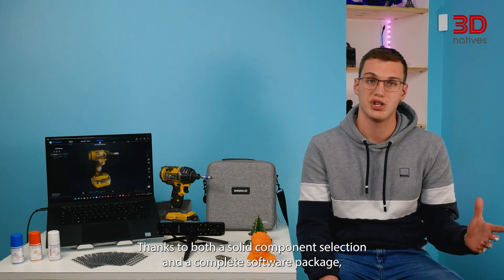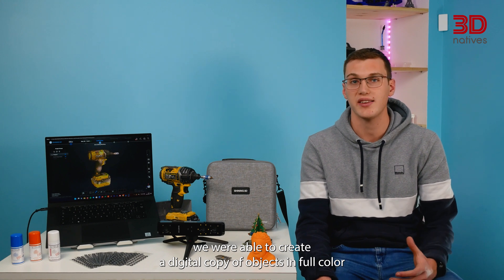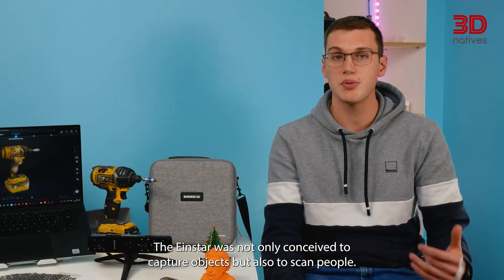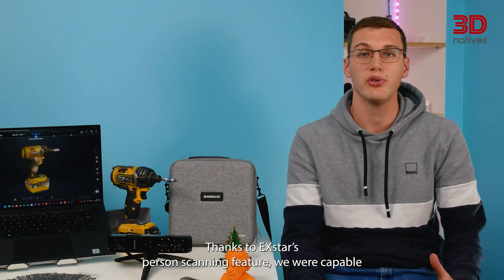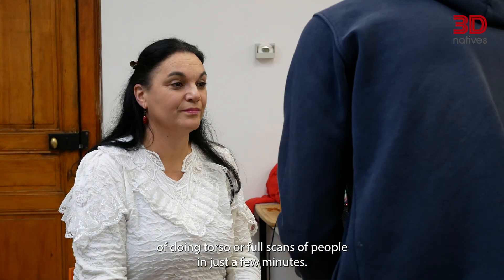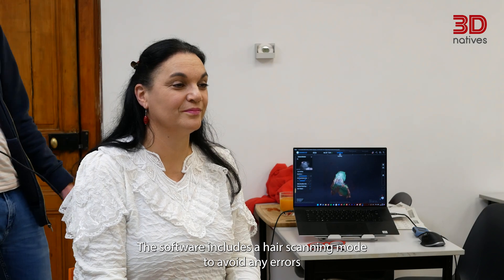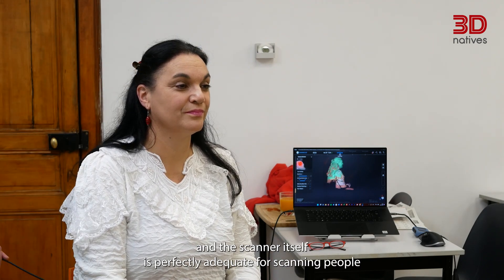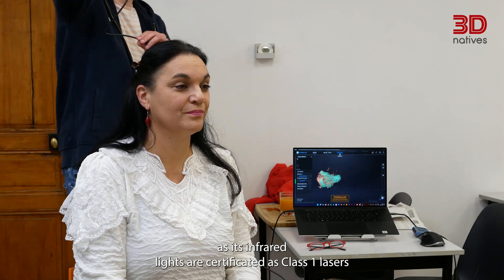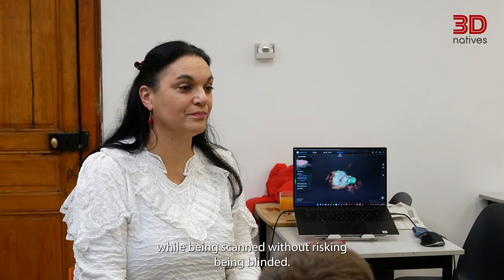Thanks to both a solid component selection and a complete software package, we're able to create a digital copy of objects in full color with a lot of detail. The INSTAR was not only conceived to capture objects, but also to scan people. Thanks to X-Star's person scanning feature, we're capable of doing torso or full scans of people in just a few minutes. The software includes a hair scanning mode to avoid any errors, and the scanner's infrared lights are certified as class 1 lasers, allowing the subject to keep their eyes wide open while being scanned without risking being blinded.